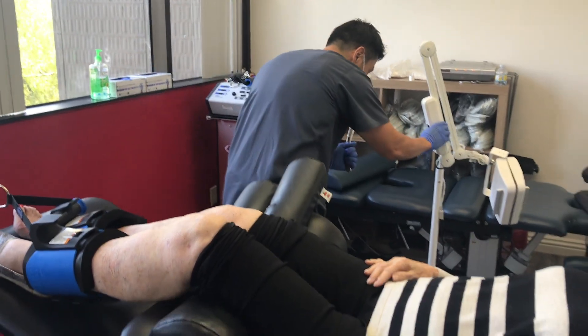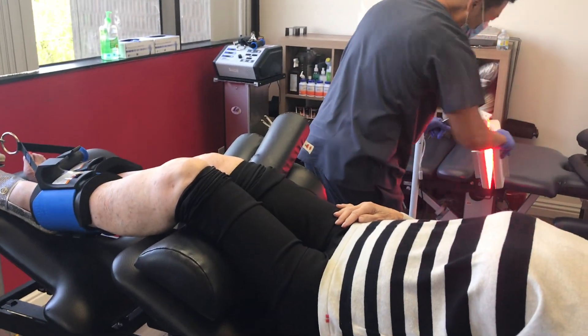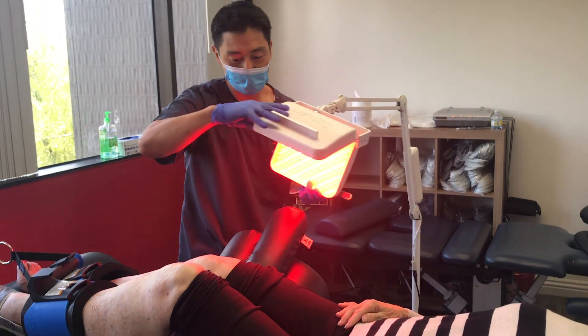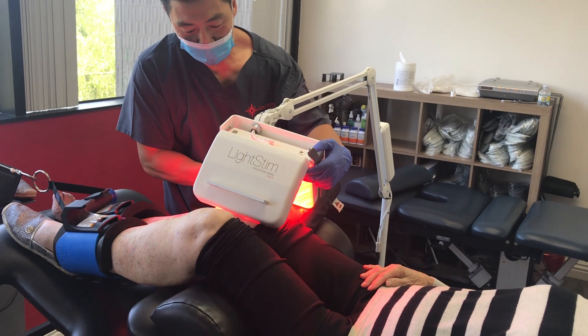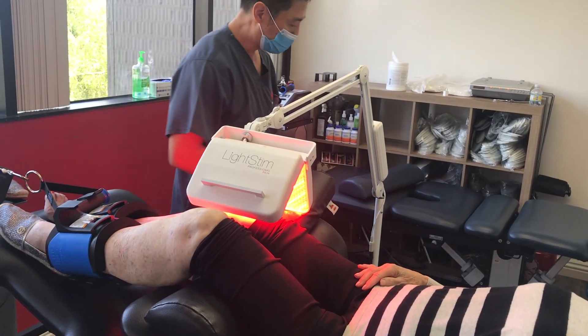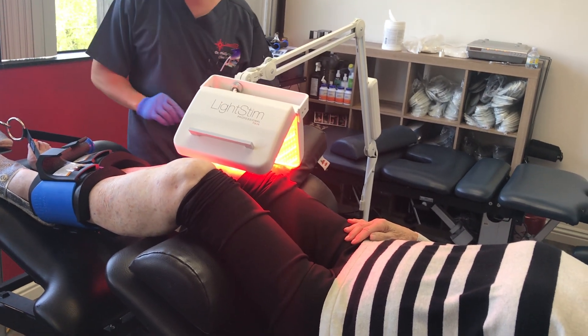After we massage that, we apply the light stem panel that the cells were defrosted in. That makes a homing signal so the cells will stay in the target tissue through photobiomodulation, and also helps adhere, repair, regenerate, and regrow that cartilage.